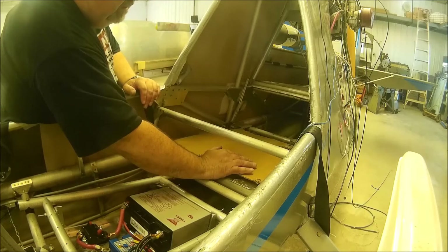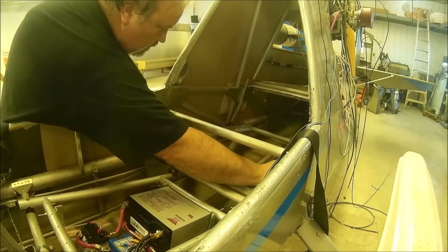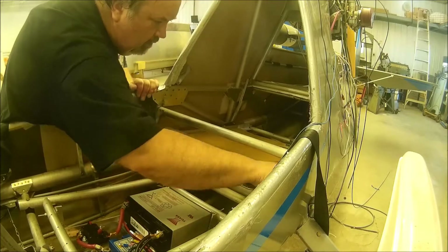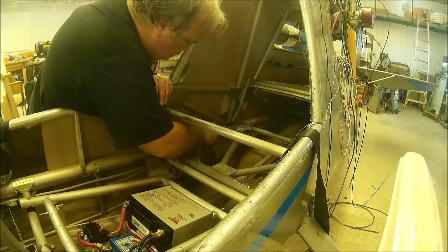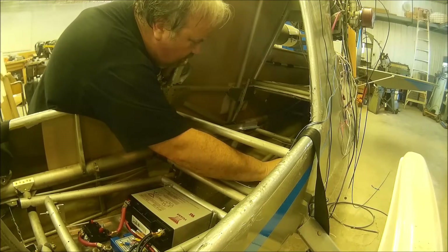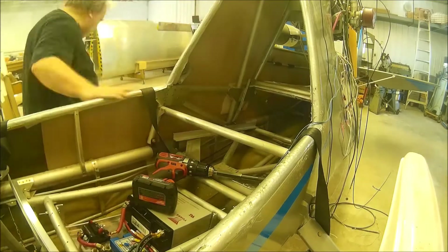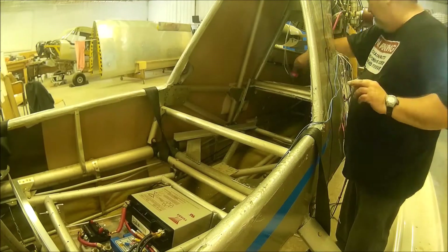That piece of cardboard — do yourself a favor. When you get the tank, take a piece of really stiff cardboard, trace out the bottom, cut the holes, and use that as a template. Because those aluminum angles — if you didn't have that, you'd have no way of knowing exactly where to mount these things. Use a piece of cardboard cut as close as possible to the exact size. When you put these angles in, don't put them in tight to the tank — you want a little bit of play in there.